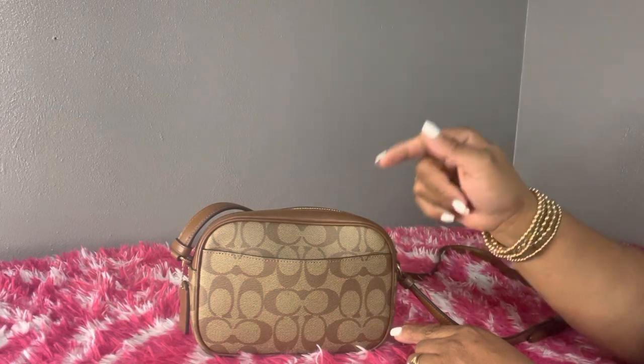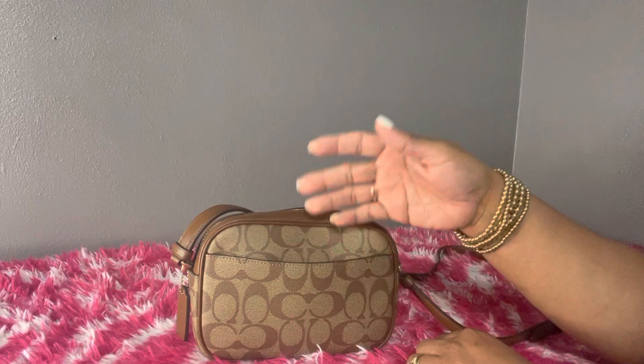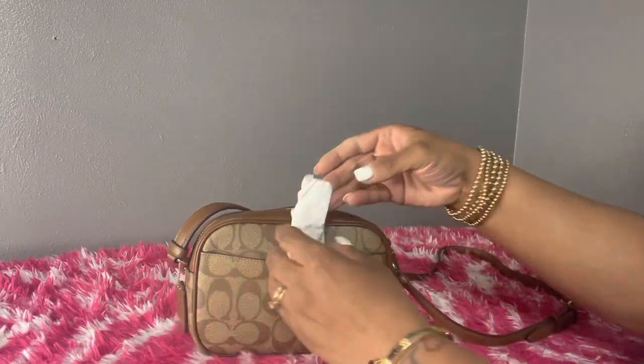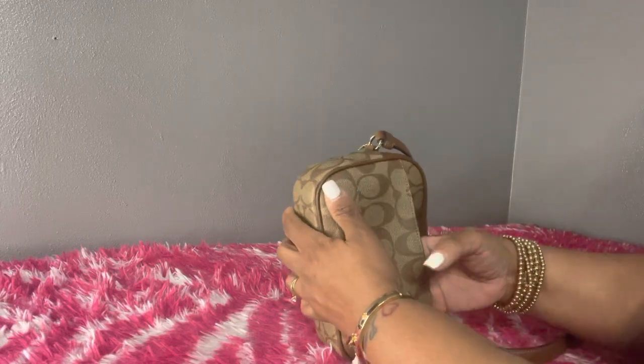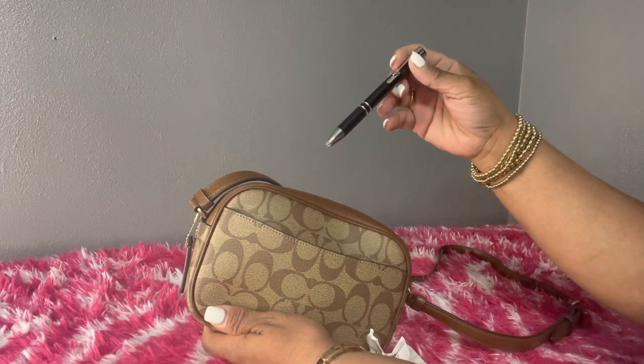I'm recording with my phone, but my phone will fit — I have the iPhone 12 Pro. In the back slip compartment I have some receipts from when I went out today, and I also have my pen down at the bottom.